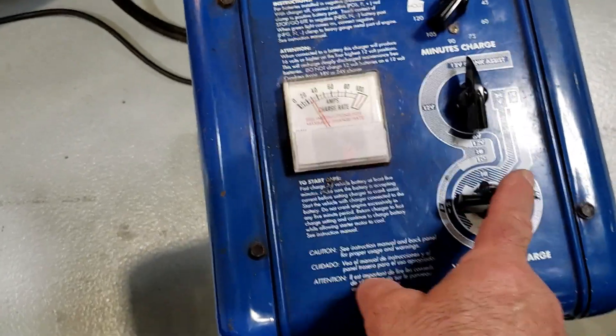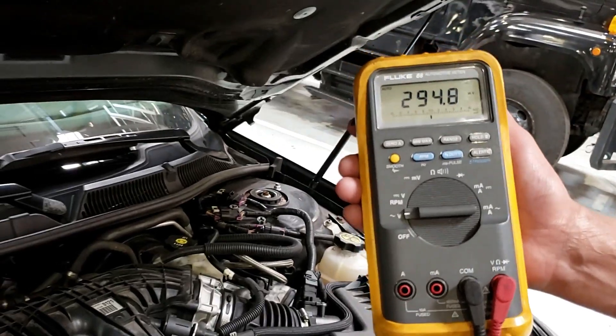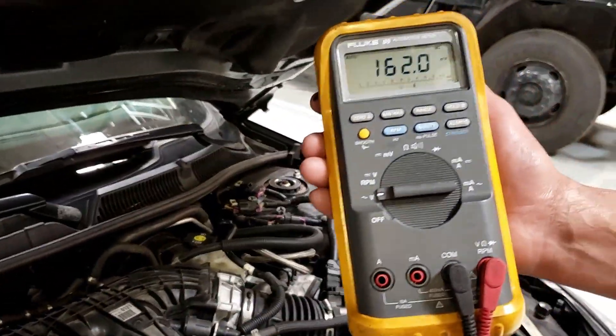We come back to the charger and go to the low setting — it drops the current flow. On the low setting you went high, we're still pretty high, over the 200 millivolt maximum. We come back, go to low, we're at a lower amp rate, and we take it off crank.